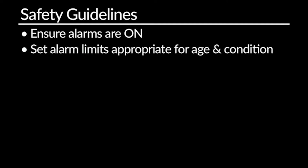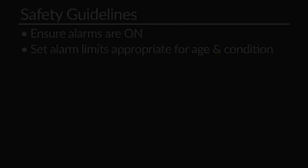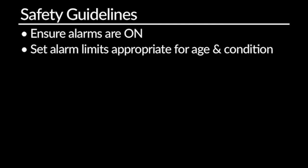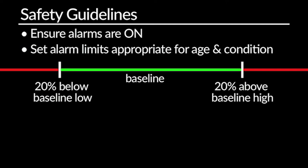Some basic safety guidelines for using a cardiac monitor: first and foremost, make sure your alarms are turned on — the monitor will be no good if the patient decompensates and it doesn't alarm. Next, set alarm limits appropriate for the patient's age and condition, utilizing the patient's baseline vital signs. For example, if your patient has a heart rate in the 90s, do not set the low limit at 100, or the monitor will continuously alarm and you won't be able to identify a true alarm. Traditionally, we teach nurses to set limits about 20% above and below the patient's baseline, but you will need to use your clinical judgment each time.